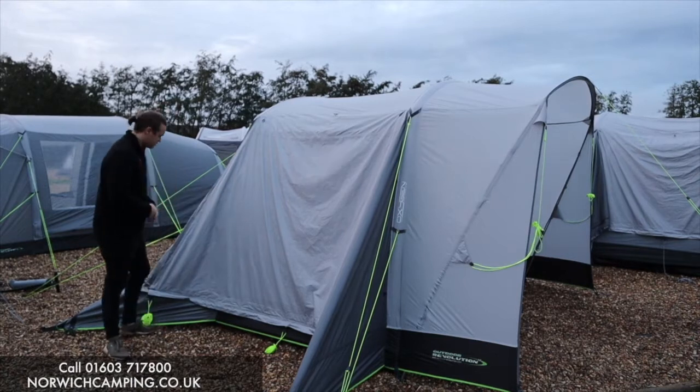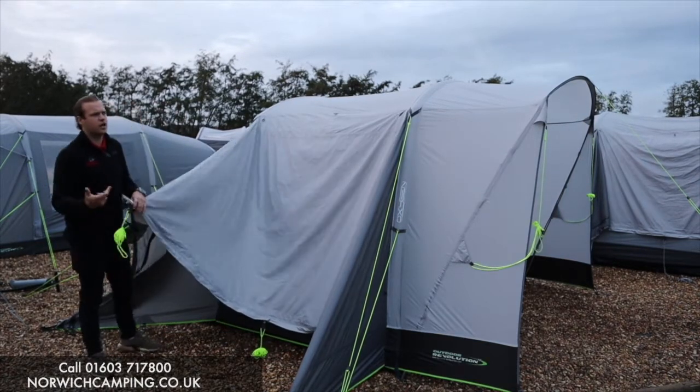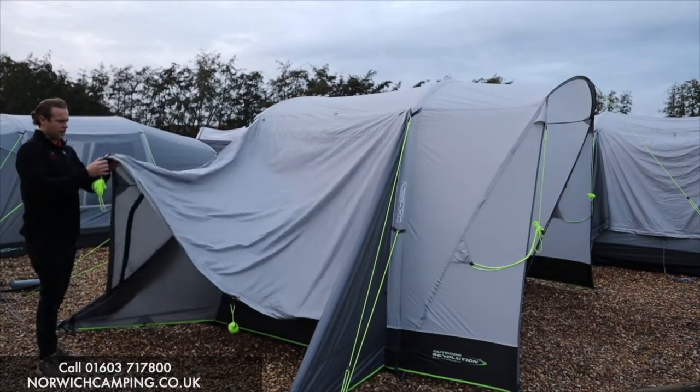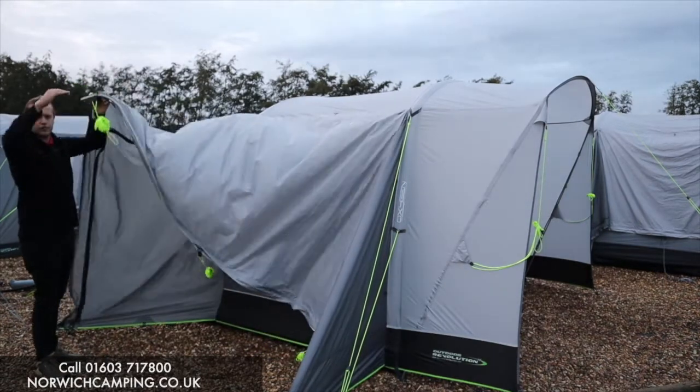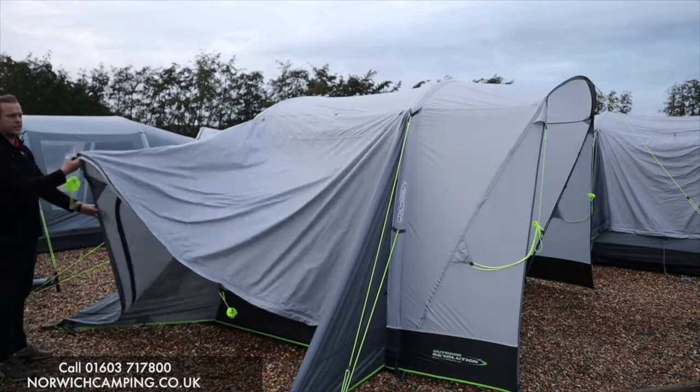On this side of the awning, this is where we connect to your tunnel. They do it in three different heights - low line, mid line, and high line - so it has different connecting tunnel heights. If you've got a tall motorhome or a low one, check the dimensions below the video on that.